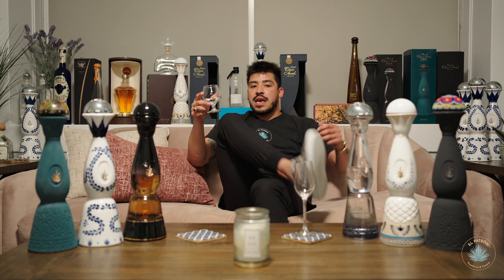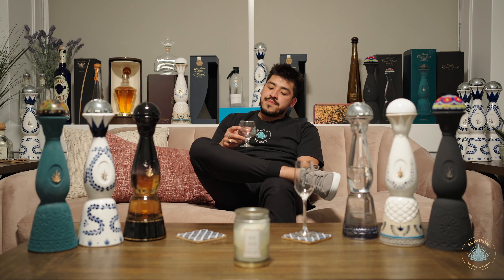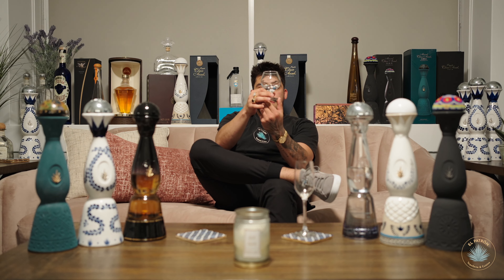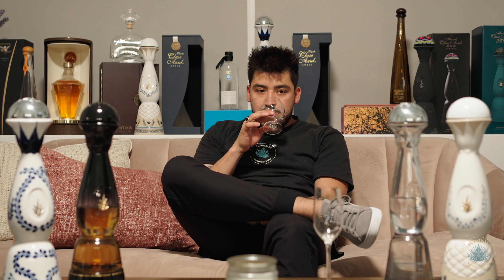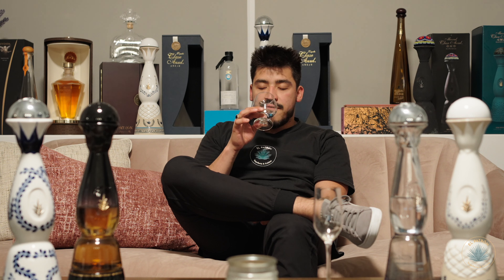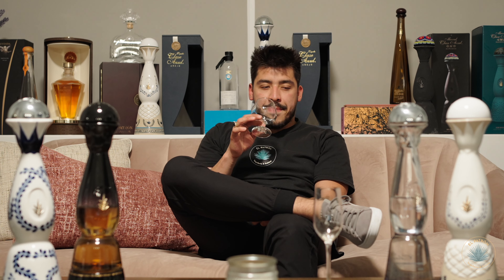Let's get started and get a little comfortable. Looking at the Blanco tequila, it's crystal clear in color with very nice legs. On the nose, I can definitely notice some of those agave components — citrus forward for sure, roasted agave right there on the nose, and a little bit of pepper. It definitely follows suit with those traditional components of a well-produced Blanco tequila.